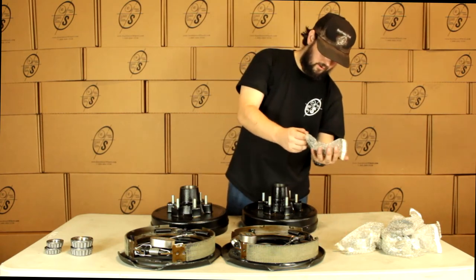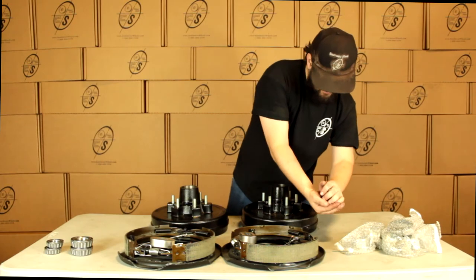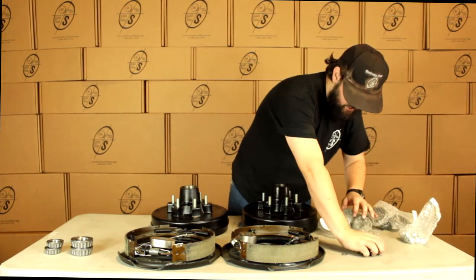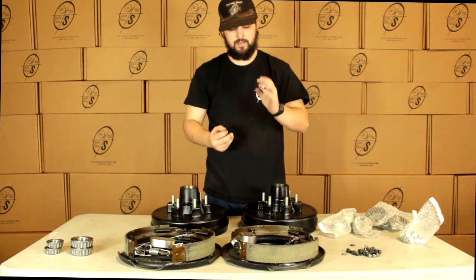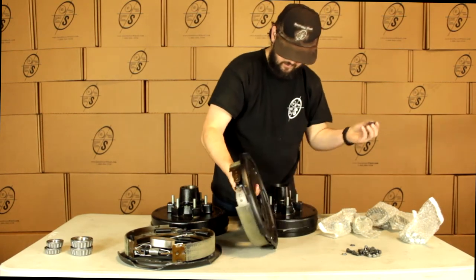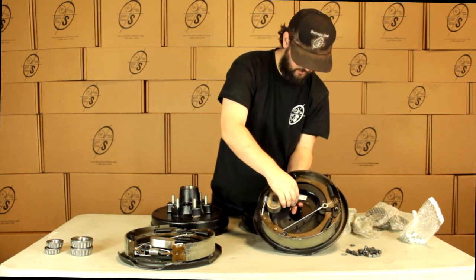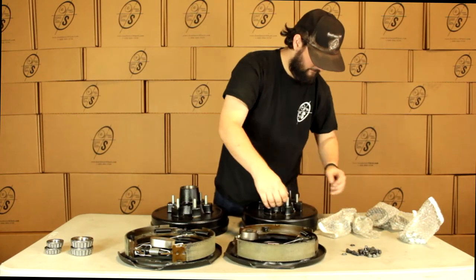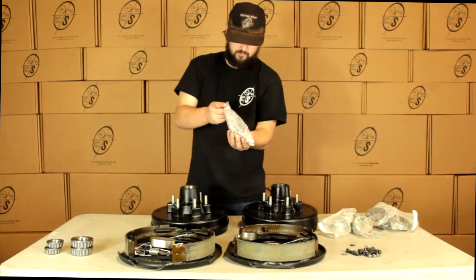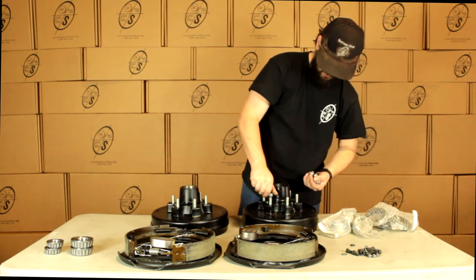We have our mounting hardware for the brakes. With this mounting hardware we're going to get the studs, the washers, and the nuts. These studs will actually go through the flange on the axle and will stick through the back just like that, then you put the washer on and the nut on on this side. And then we have our lug nuts — we're going to get 12 lug nuts that just pop on right there.